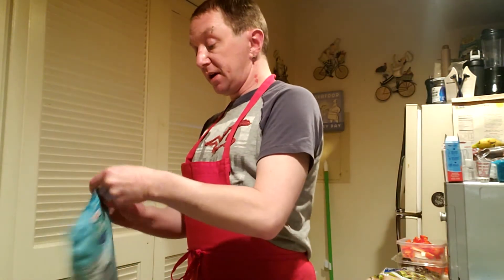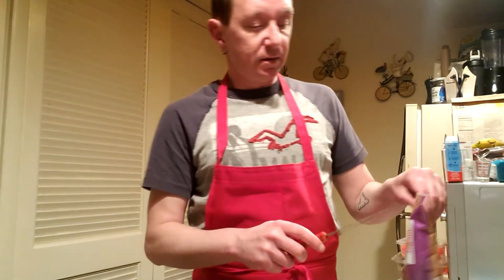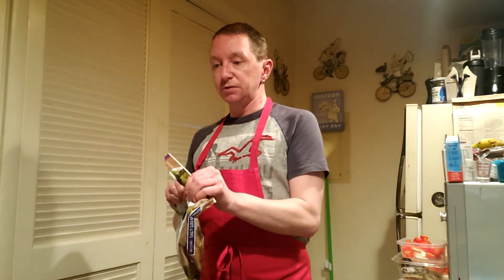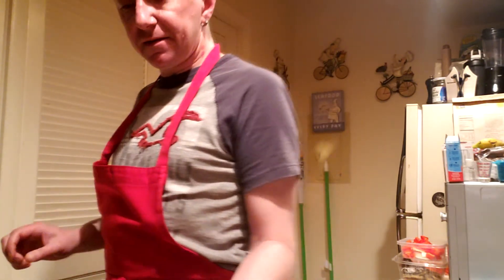We're going to go ahead and stir in your thawed shrimp. While I would much prefer to use fresh asparagus, the only option at the grocery store at the time was frozen — being that times are what they are right now, being at the grocery store isn't necessarily a leisurely visit. So frozen it has to be. We're going to pour that in. We'll let that sit for a minute or two.